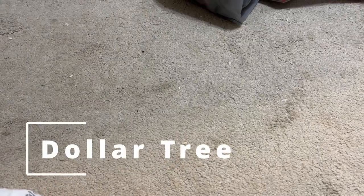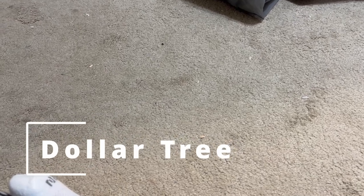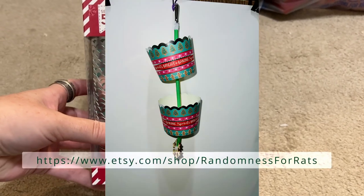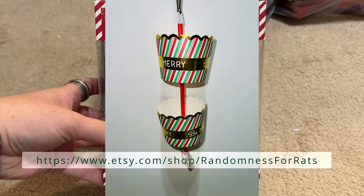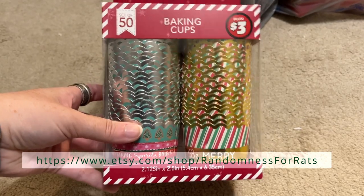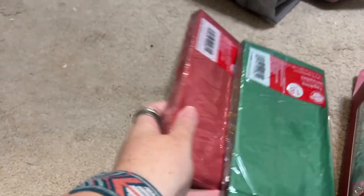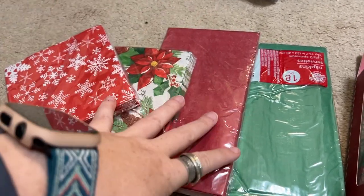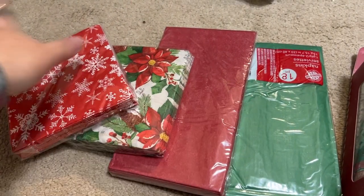I'm not going to show you the candy that I bought for myself because the rats can't eat it. The first thing I got was these baking cups - these are going to make some super cute foraging toys and there's a ton of them, so you'll see these fairly inexpensively in my shop as well. I also bought a bunch of napkins in different colors and varieties; I haven't totally decided how I'm going to incorporate these but I wanted to have choices.